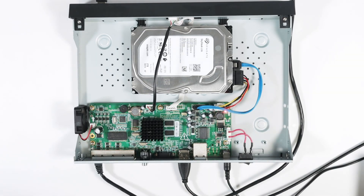Hello guys, welcome to this video. Let's talk today about how to configure a hard drive in Hikvision NVR or DVR.